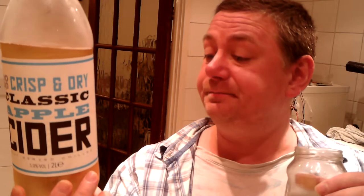Nowhere near sweet — no sweetness at all. Crisp and dry, it says on the front there, and that's pretty much what it is. If they made a sweet flavour of this, or something with fruit — pear or mixed fruit — or just made it sweet, I would probably buy this because it's quite cheap. It's not altogether bad, it's just very sharp and crisp, which is not my thing. I definitely couldn't drink much of that.